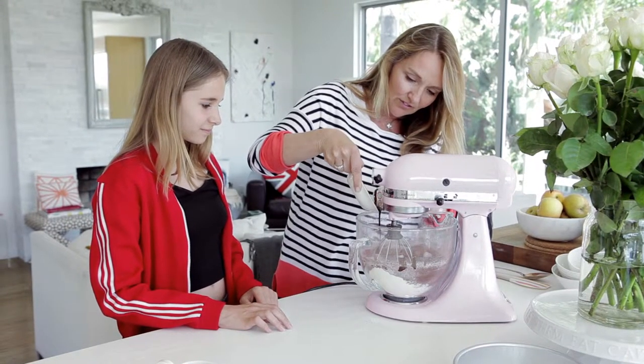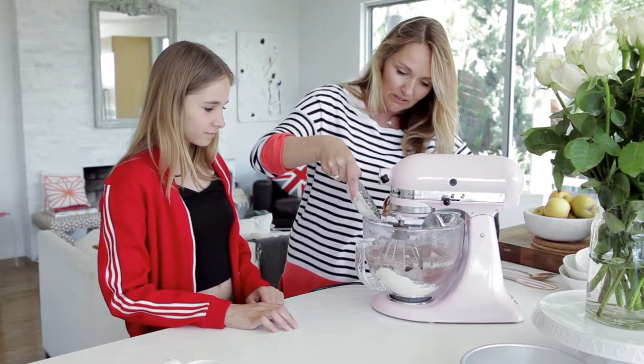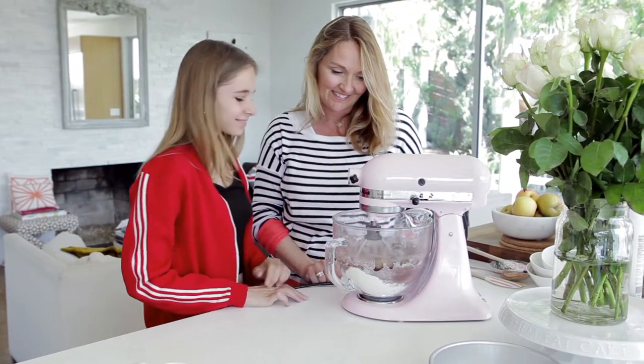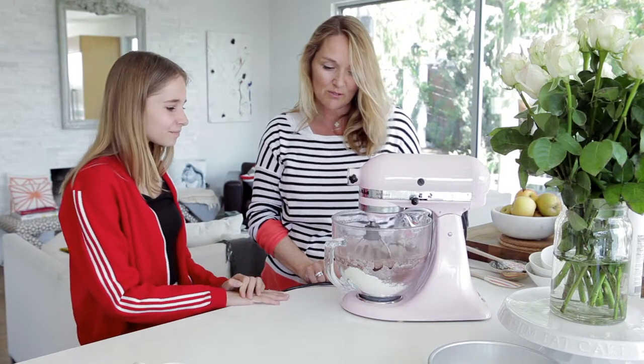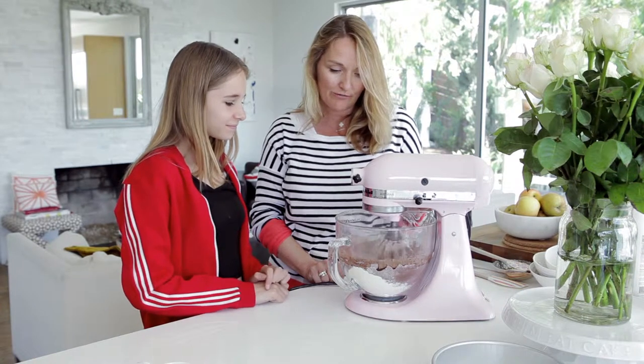This is vanilla paste — it's not vanilla extract. You can use vanilla extract, but I prefer the vanilla paste. We just want to mix it together so that it's fully incorporated — it's really nice and delicious — but don't over-mix.